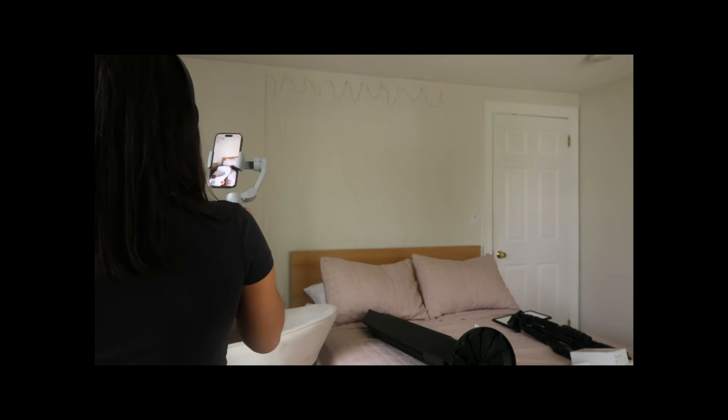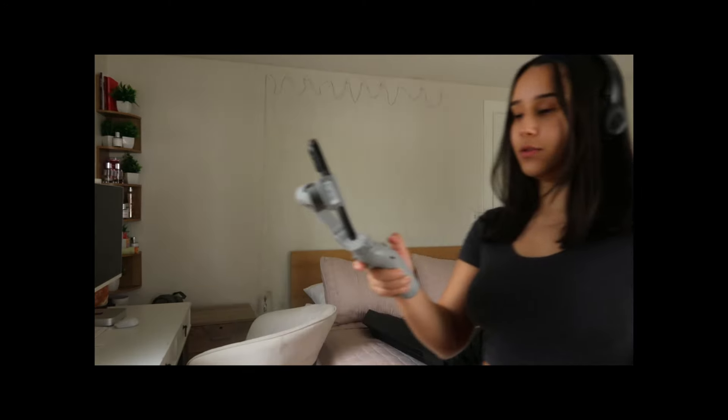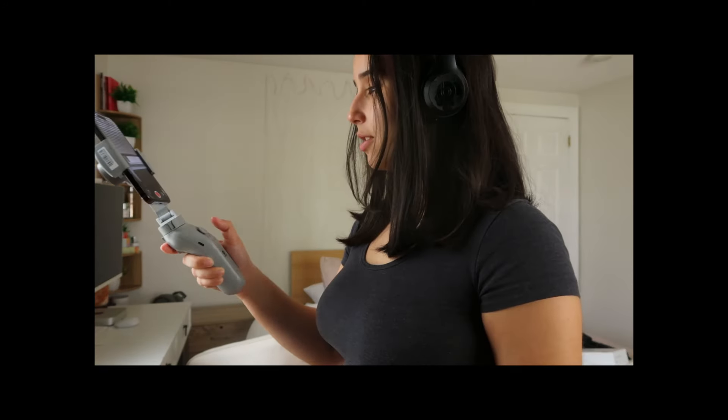There are two different modes. This mode — horizontal, vertical. Let me see if this works. I showed you guys my first impressions and how I was using it.